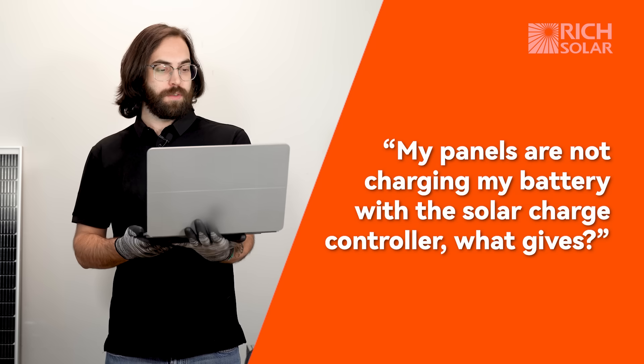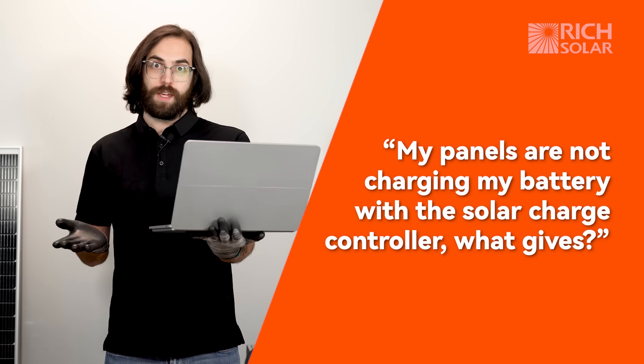Hello and welcome back to another customer question segment of Rich Solar Talk. A customer called in asking us this question: my panels are not charging my battery with the solar charge controller. What gives?